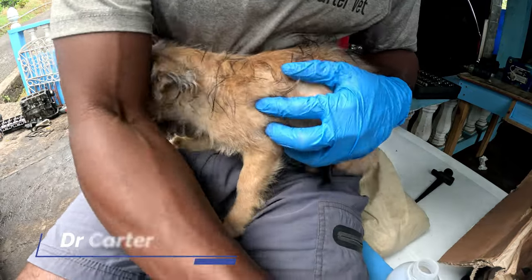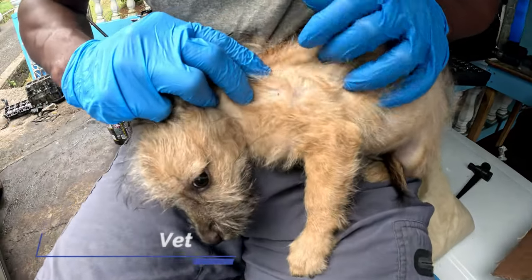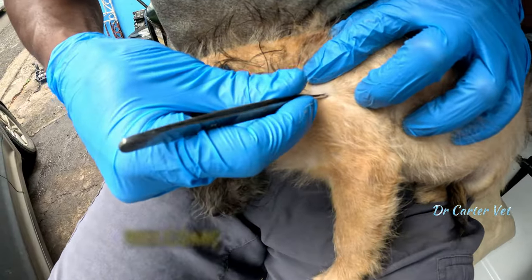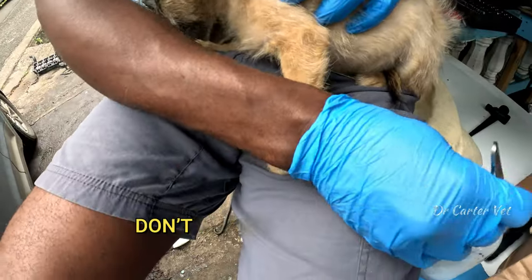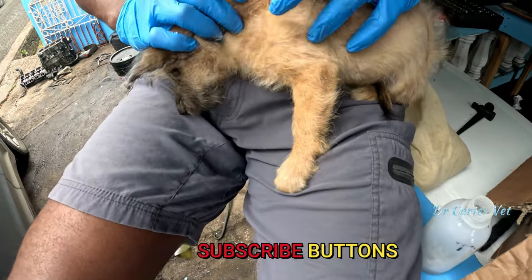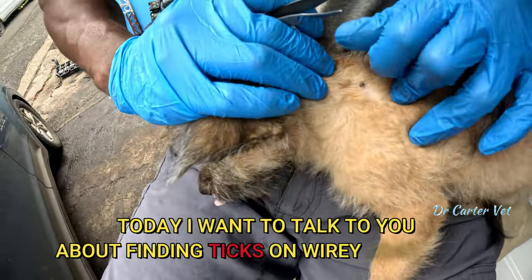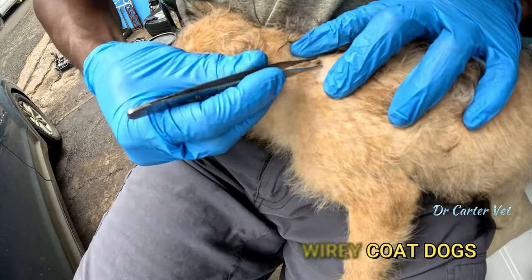Today we have another little doggy with some ticks. Hey guys, welcome back to the channel, welcome to the new folks — don't forget to hit that like and subscribe button if you haven't as yet. Today I want to talk to you about finding ticks on wiry coat dogs.